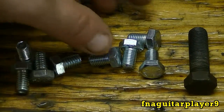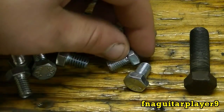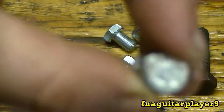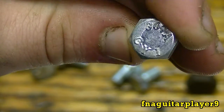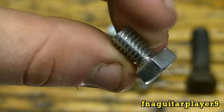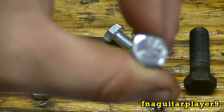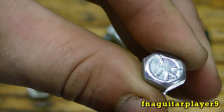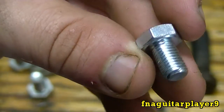These four bolts look basically the same except for the thread — these have a coarse thread and these are a fine thread. But if you look at them, the coarse thread ones don't have any lines on them, just a number and a company marking. Whereas these over here have three lines on them. The three lines mean a grade 5 — anytime you see three lines pointing toward the center, it means it's a grade 5 bolt.